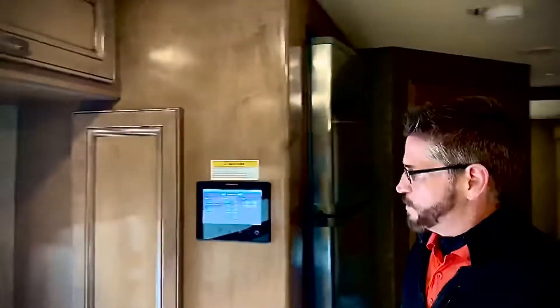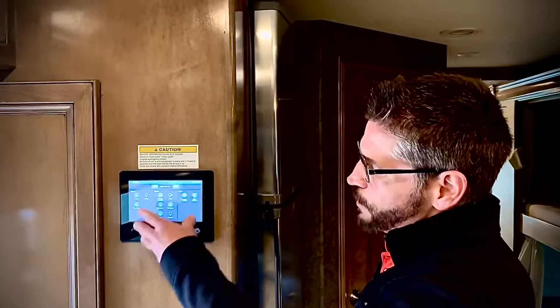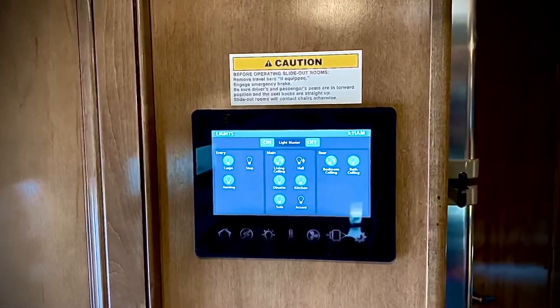Everything is run off this computer system right here. Everything is plugged into this — your mobile app, your slides, the generator start. It's all right here and it's very user friendly. It's a great design they've really come up with.